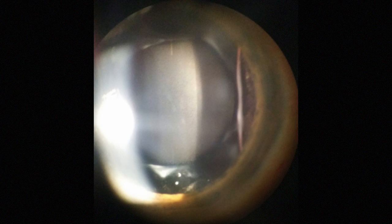Despite meticulous planning and successful implantation, IOLs may need to be explanted.